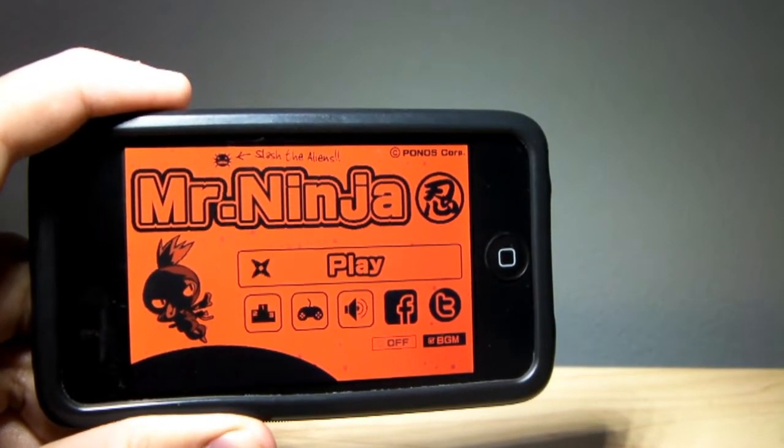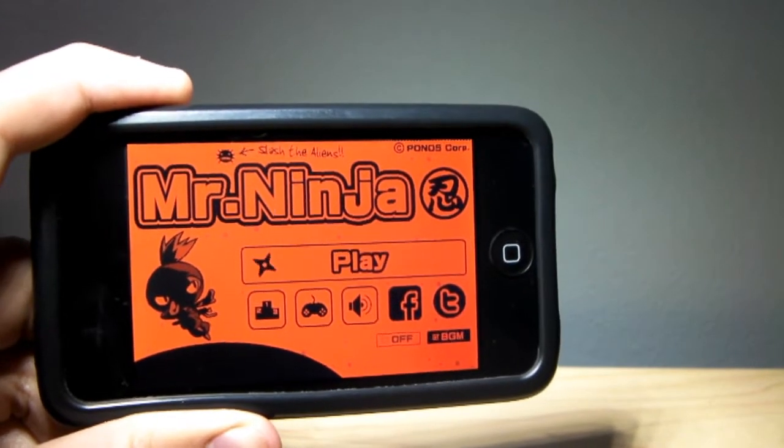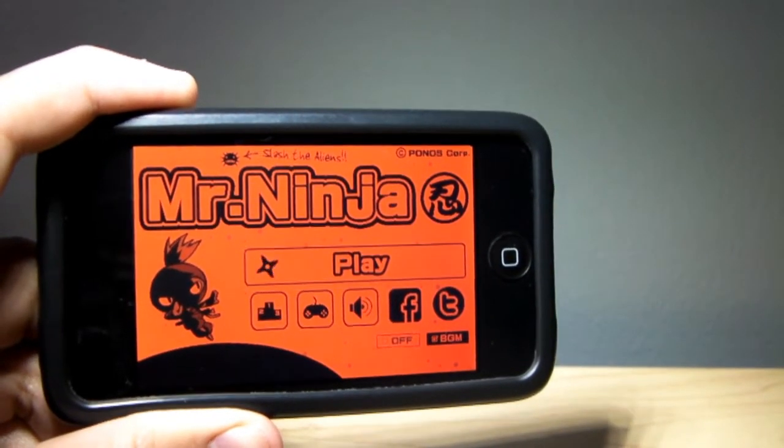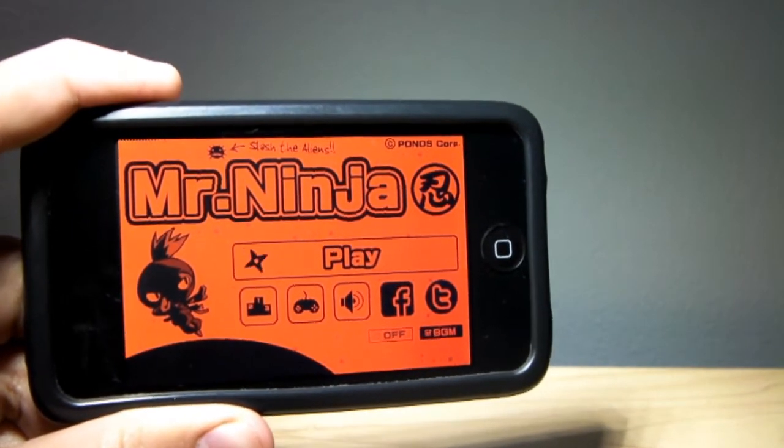Hey guys, what's up? It's Hikotote2744 here today to do a little application review over the app Mr. Ninja, available for the iPhone, iPod Touch, and the iPad. This is a newly released application in the App Store and it is only 99 cents and it's well worth the money in my opinion.